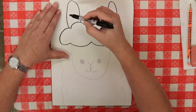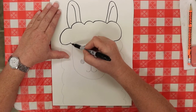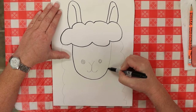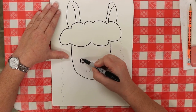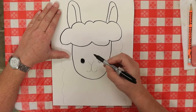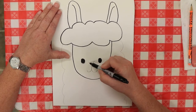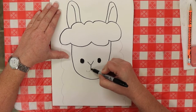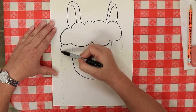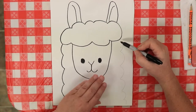With your Sharpie, go ahead and give him a little inside of his ears. Draw your letter U for his face, fill in his eyes all the way — give him some cute little eyes, just like that.